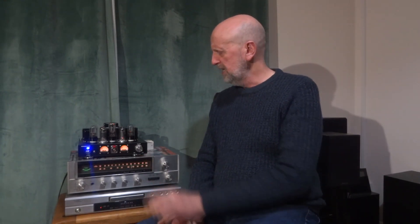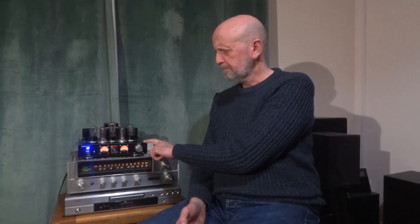Hi, welcome to the channel — Budget Audio Review and Upgrades. This is an update video for anyone who's been following me, though probably not many of you. Others who've stumbled across it may find it interesting — this is about the Nobsound 6P1 amplifier, a Chinese amplifier on sale at AliExpress, eBay, Amazon, and places like that.